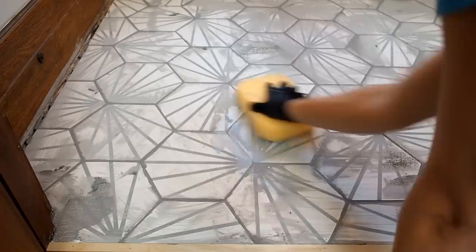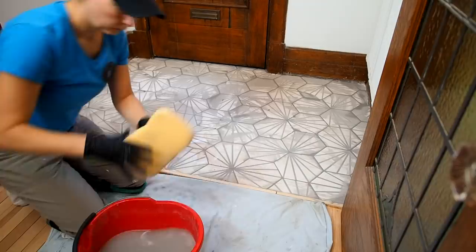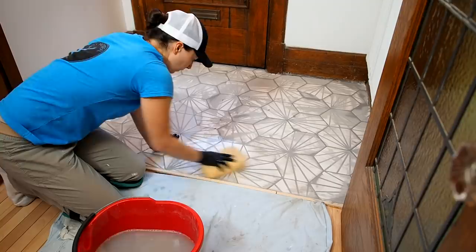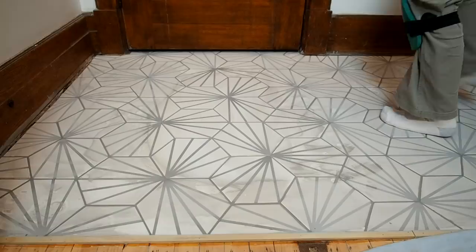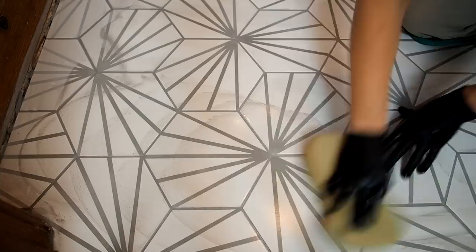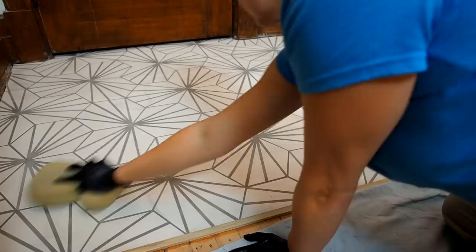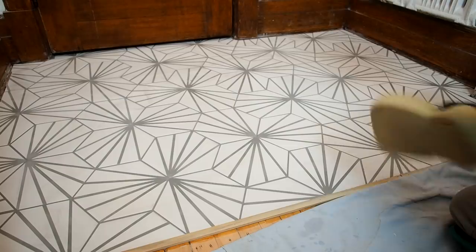I let the grout set for about 30 minutes and then came back with a clean bucket of water. I used a damp sponge to moisten the dried grout and gently massaged all of the joints. The goal of this first pass isn't really cleaning, but rather smoothing out the joints and checking that they're all filled and evened out. The tile wasn't fully clean after this first cleaning, but that's totally normal. I let it set up for another 15-20 minutes, then came back with another clean bucket of water. This time the goal was to clean off the excess grout — I first loosened the dry grout, then wiped it off using the clean side of the sponge, rinse and repeat. The tile was pretty clean when I was done, and I let the grout firm up for about 24 hours.